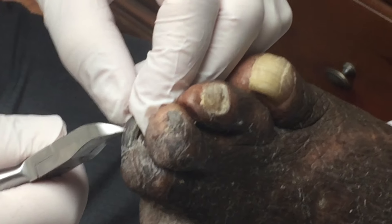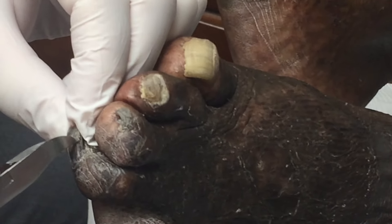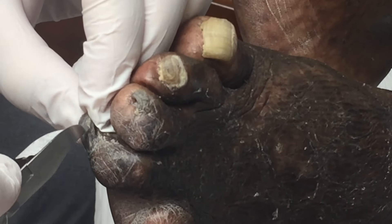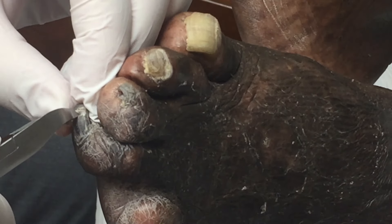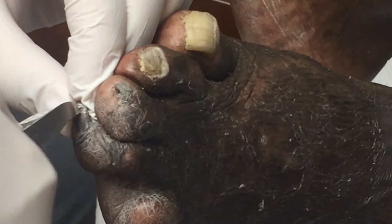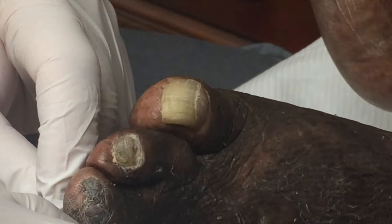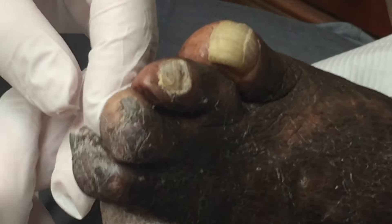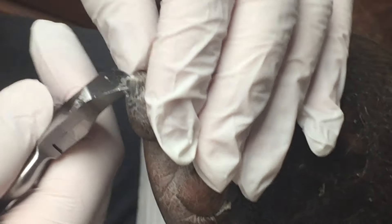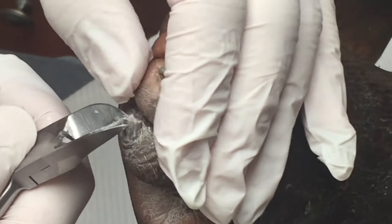Let me know if I'm hurting you, alright? Like I normally do, I work from right to left. Just want to remind all the diabetics out there how important it is to come in on a routine basis to get your feet looked at.